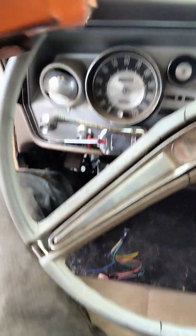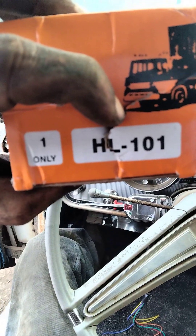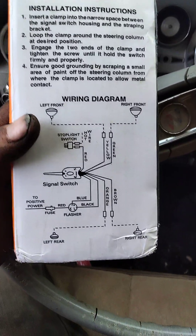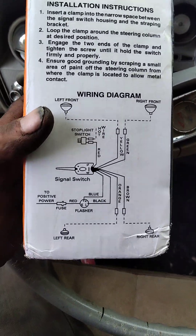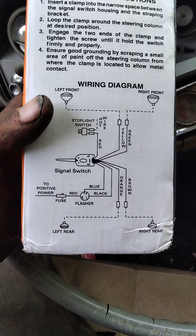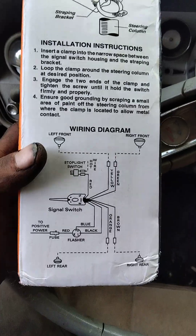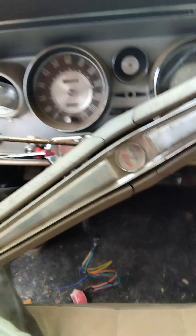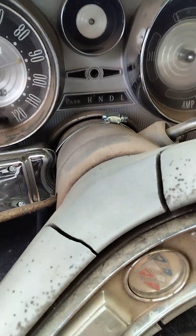If y'all want to know the part number so you can order one of those, there it is — and the wiring diagram. I'll flip it around so y'all can see what goes where. The clamp that comes with it is too big so you'll have to get another clamp.